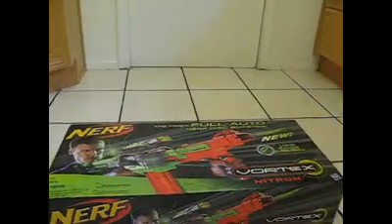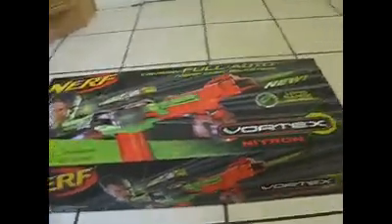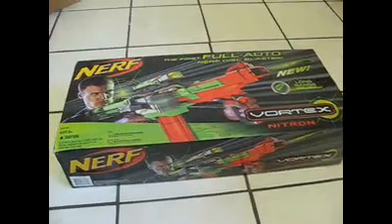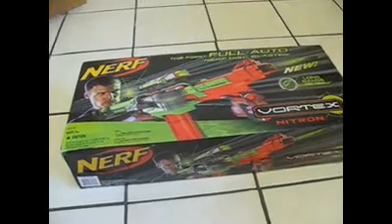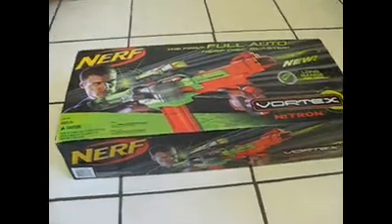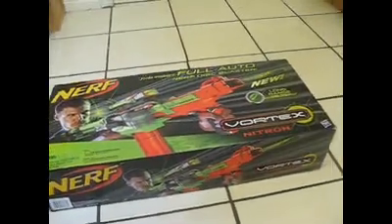I know that I'm not well known for my Nerf reviews — I only have one, that's the Alpha Trooper — but it'd just be a bit of a crime to not review this. I figure I'm going to follow the standard procedure for reviewing Nerf guns: there's an unboxing video, then a fire test video, then an overview, maybe in the firing test or maybe a separate video. Time to get cutting.